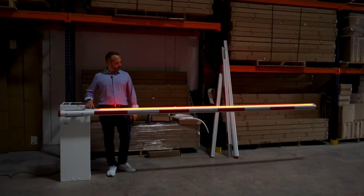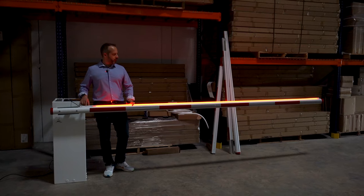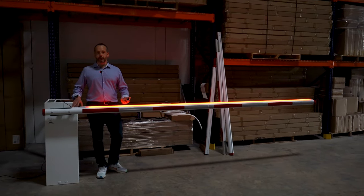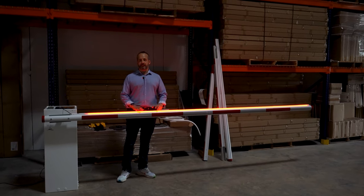We also have Blinking Red and Green, and then the Off mode. And we designed it so that if you lose power, the barrier arm will come back lit up in Static Red, which is the first and default mode.